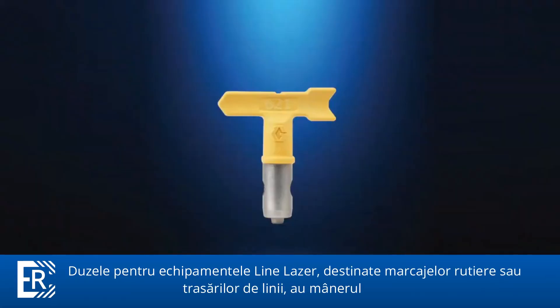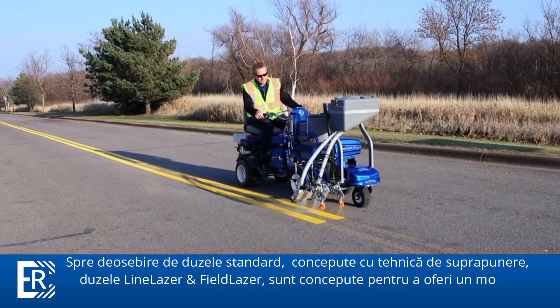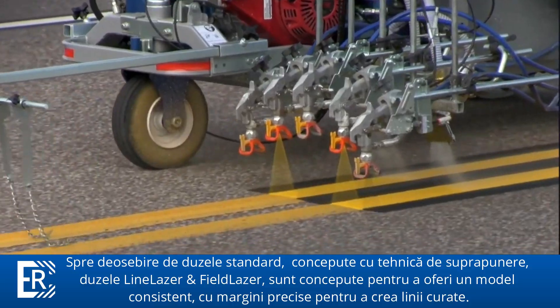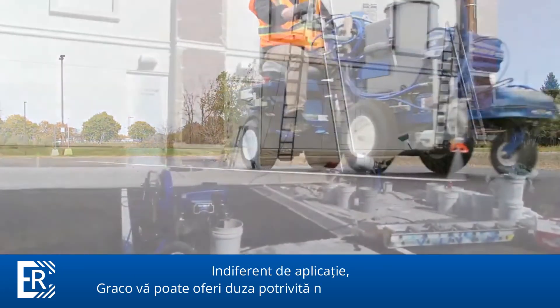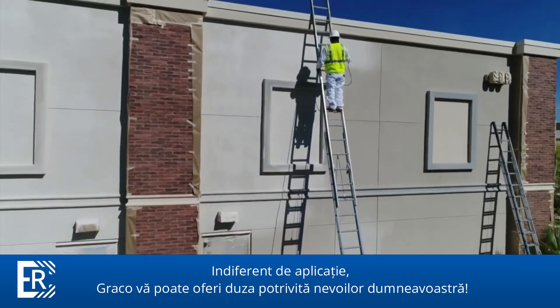Line laser and field laser switch tips have a yellow handle and are used with Graco's line laser and field laser sprayers. Unlike standard tips designed for an overlapping spray technique, the line laser and field laser tips create clean, laser-sharp edge lines typically needed for field marking and line striping. Whatever your spraying application, Graco makes a tip ideally suited for your needs.